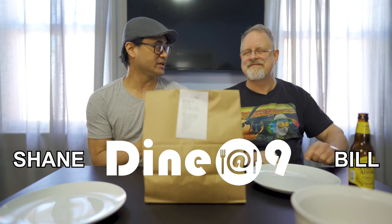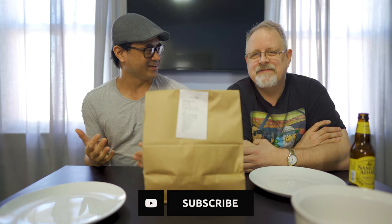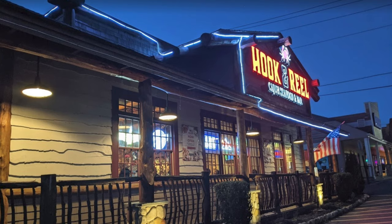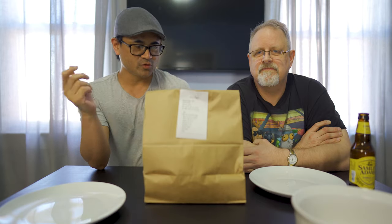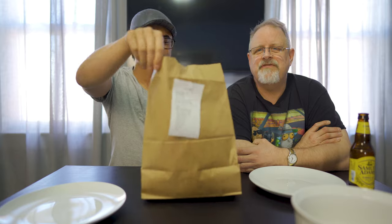What's up guys, we are back from a long hiatus — I think we took like a year off, maybe two years. COVID's been okay. Anyways, we're back, we're doing a mukbang. We went to Hook and Reel over here in Connecticut, in Orange, Connecticut on Post Road. Hook and Reel is a seafood place, so we got a bunch of seafood.